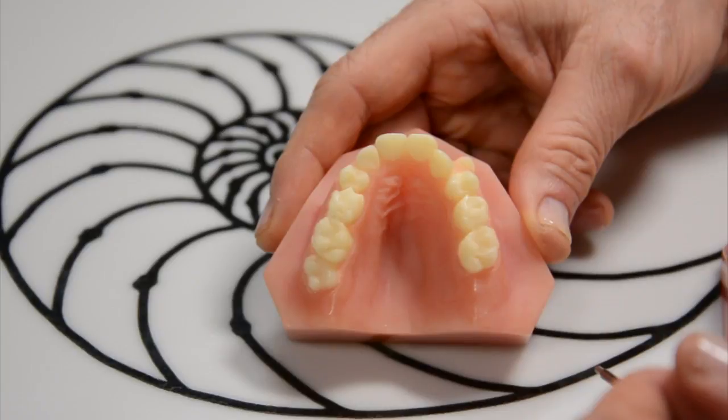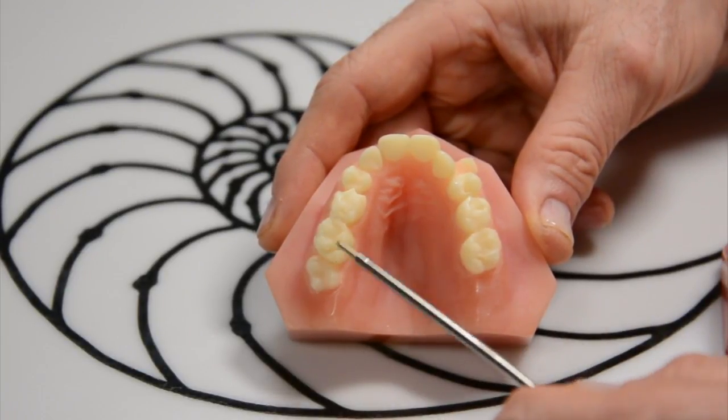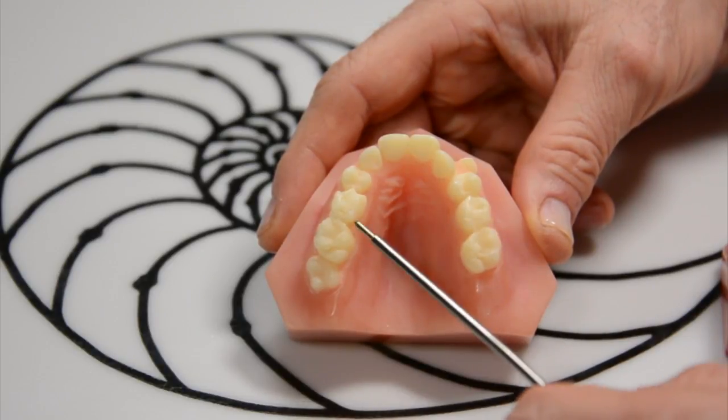Many times kids and adults present to our practice with a very constricted maxilla, or upper jaw. We need to expand the upper jaw. There are several ways to do it.